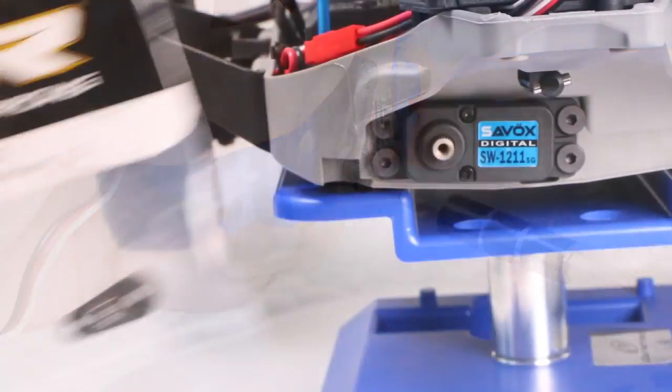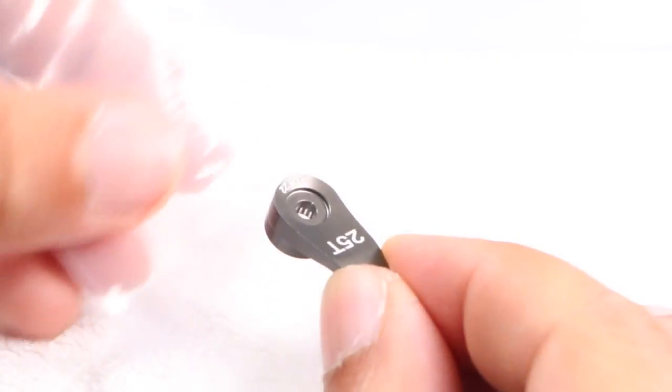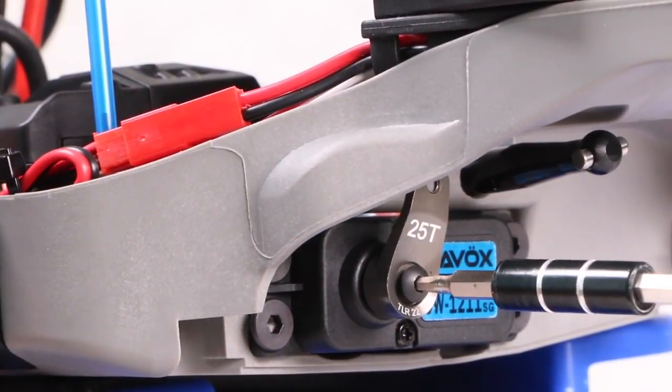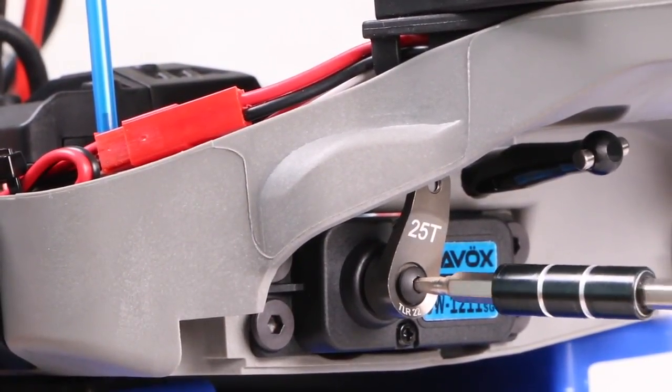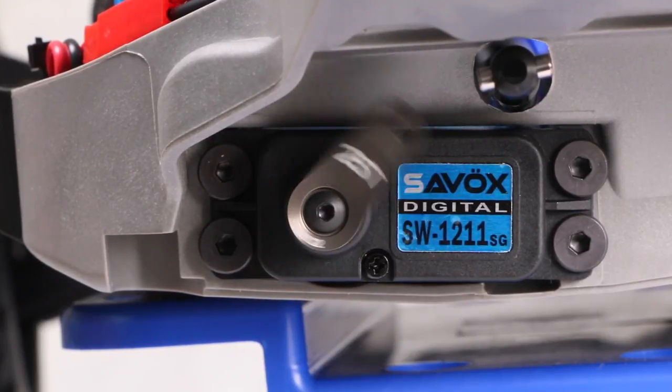Rather than reuse the original, I'll be installing the Team Low C Aluminum servo horn, making sure there are no weak links throughout the entire steering system. This is attached using the same screw removed from the stock setup. Note that it isn't attached completely vertically, rather one click to the right.